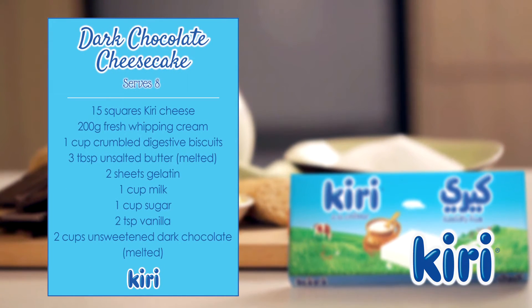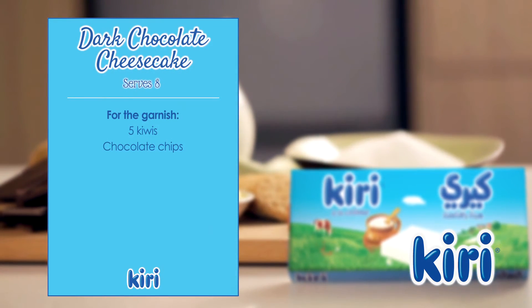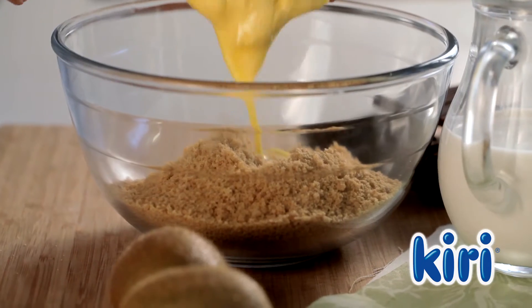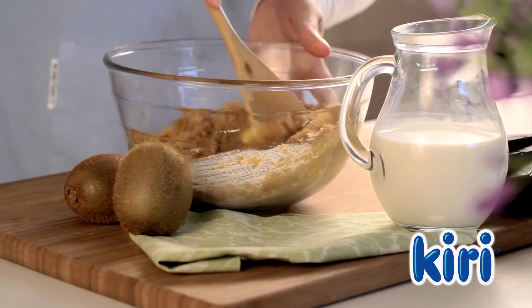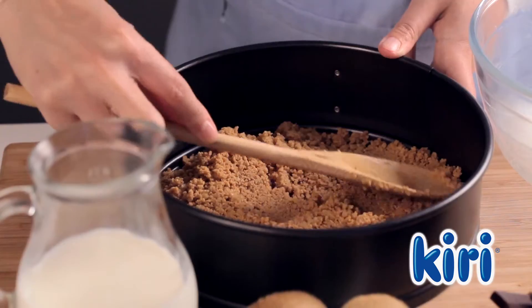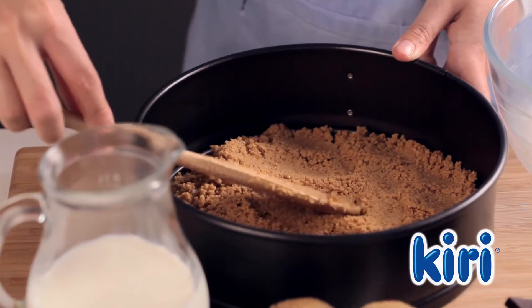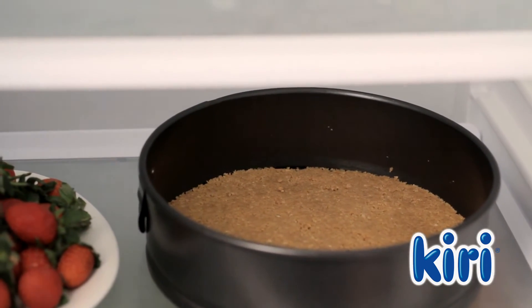Here are the ingredients you'll need to prepare this recipe. To begin, in a bowl, combine the biscuit crumbs with the melted butter and mix until the crumbs are evenly coated. Spread the crumble onto the base of a spring-form pan, then pop the pan into the fridge to chill.